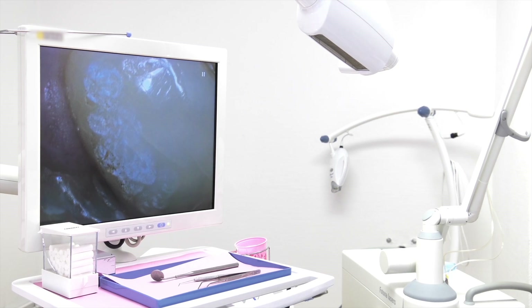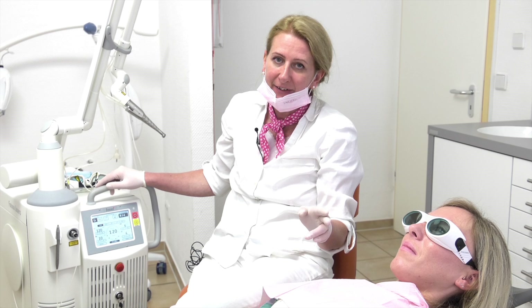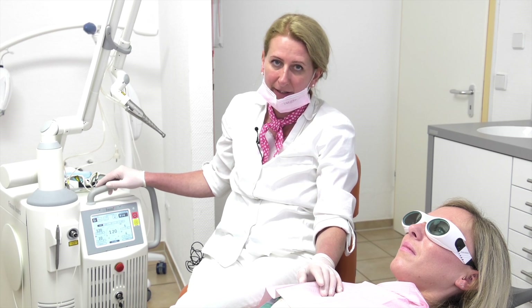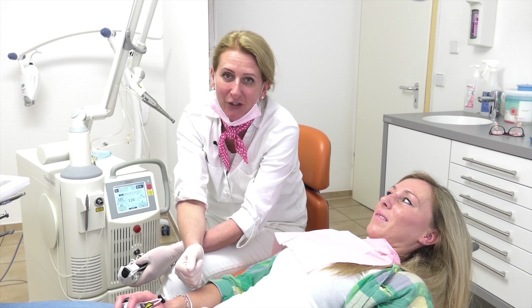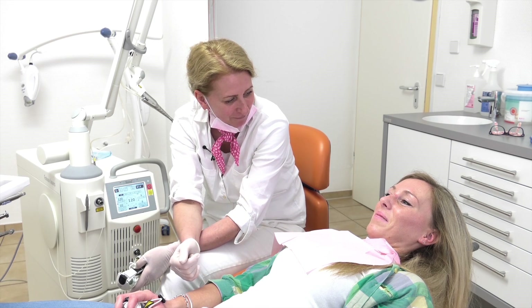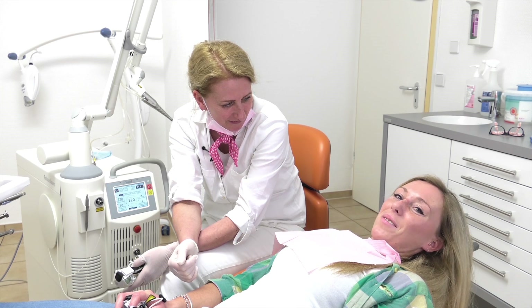The advantages of laser preparation: first, it works very fast — you could see that. Second, you get a very nice aesthetic result and you don't need any chemicals when making the fillings. Before I show you the results, we will ask Jenny how she feels. So Jenny, how do you feel? I feel very good — it was very painless and very fast.